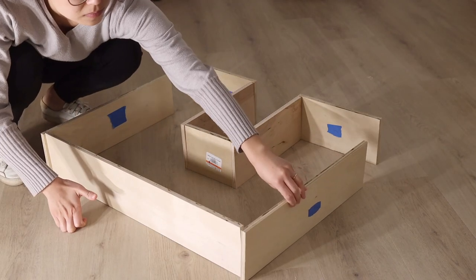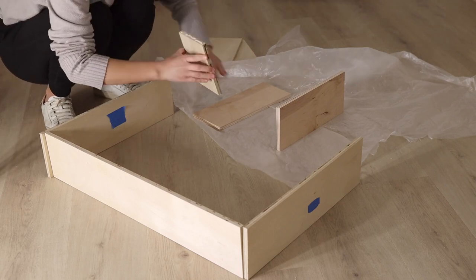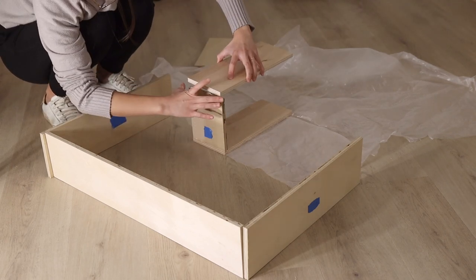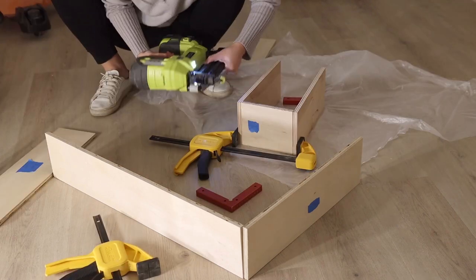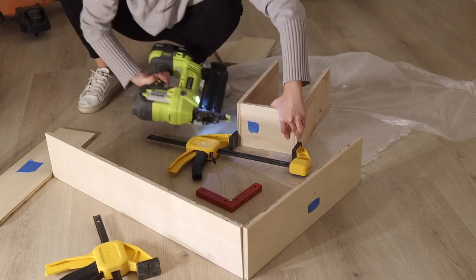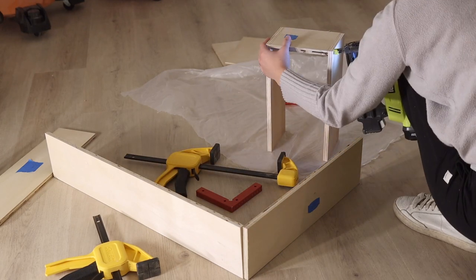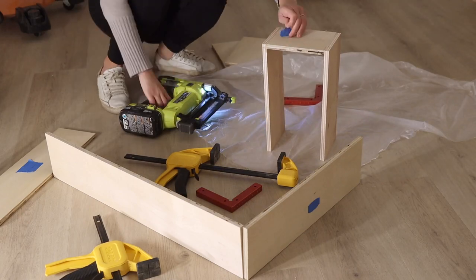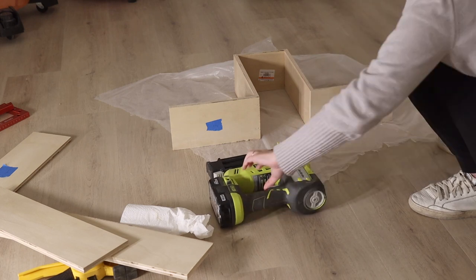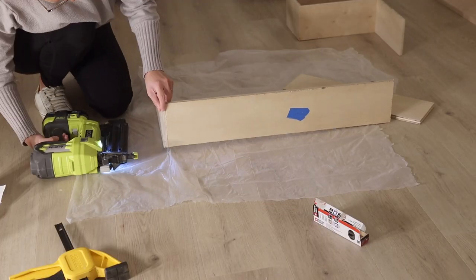Once I have all the drawer pieces cut except for the bottom piece, I place them together making sure everything is square and then start to install them from the inside out — this is easier so that my brad nailer has space to maneuver, something I learned over time. I apply wood glue, clamp them together, and then tap the brad nails in to secure them. I use 1-1/4 inch brad nails and recommend using at least that length or up to 1-1/2 inches. If the brad nail is too long it risks sticking out from the side; if too short it doesn't build a strong connection. I'm making the drawer five inches high.